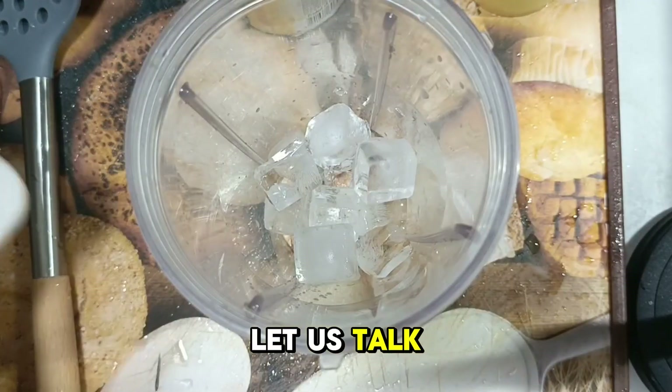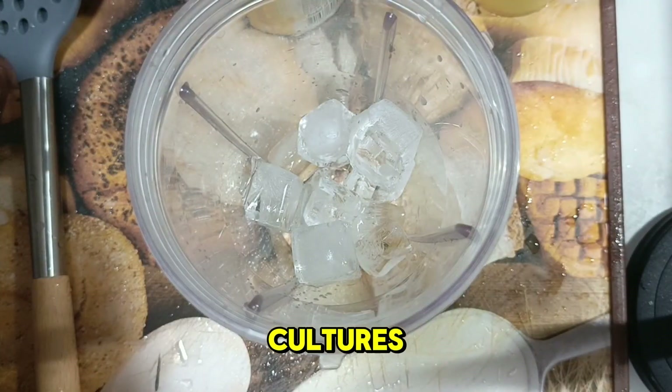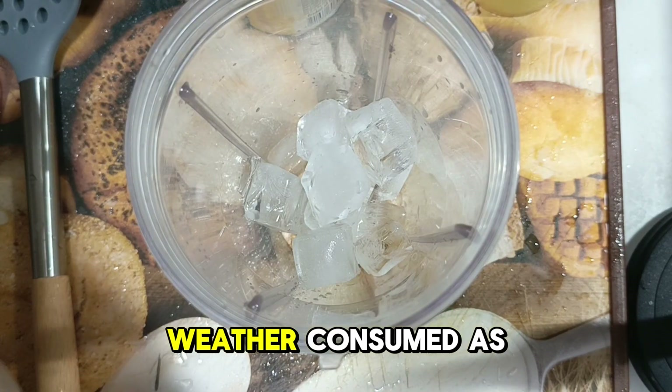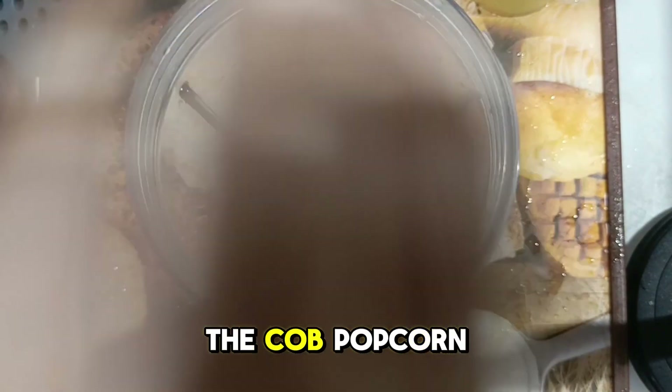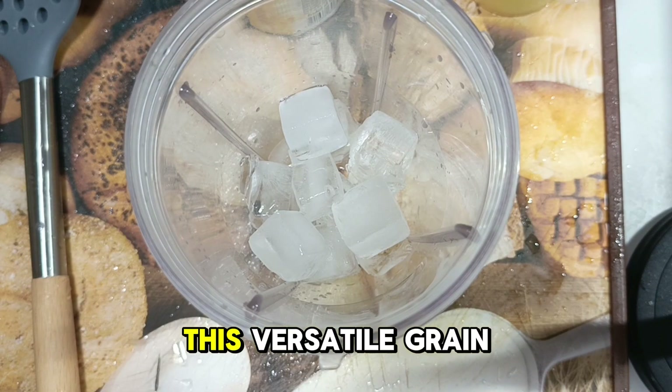As we continue to create this recipe, let's talk about some interesting facts about corn. Corn, a staple food in many cultures, offers a variety of health benefits thanks to its rich nutrient profile. Whether consumed as fresh corn on the cob, popcorn, or as an ingredient in a variety of dishes, this versatile grain can contribute positively to a balanced diet.